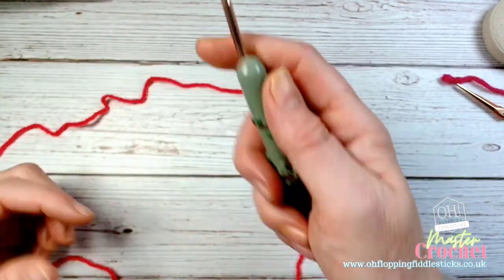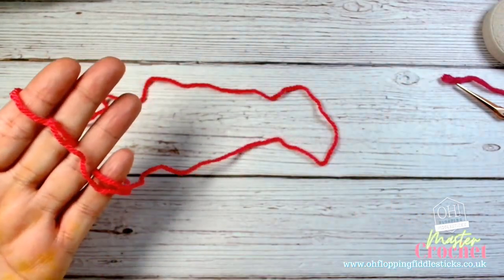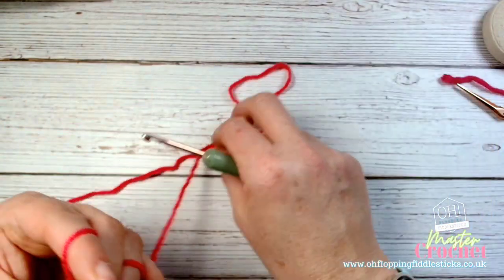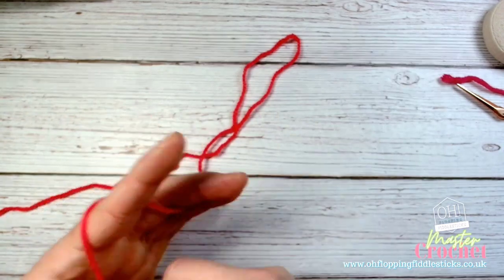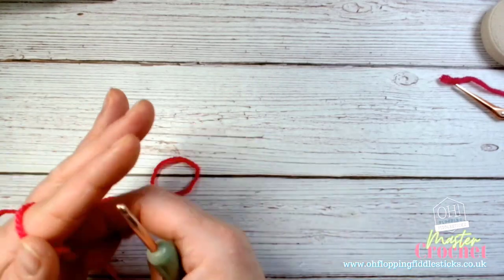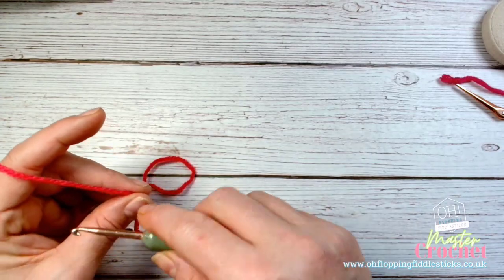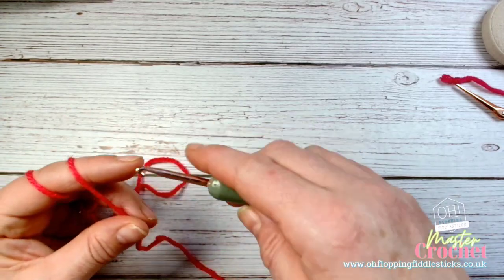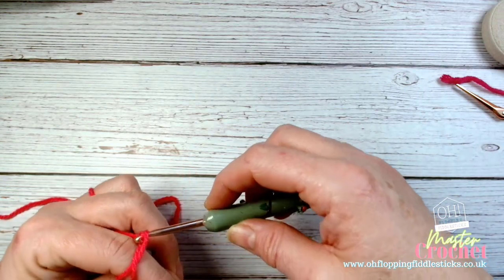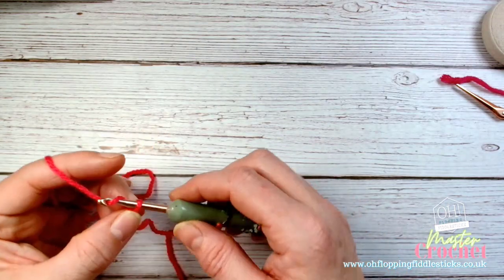We'll be working on the same together. First of all, make sure you've got your wool in your hands, nice and firm, and make sure you've got enough tail to weave in, as we've done in all the previous videos. Wrap it around your finger, take the hook around, and create a slip stitch, then take it off your finger.